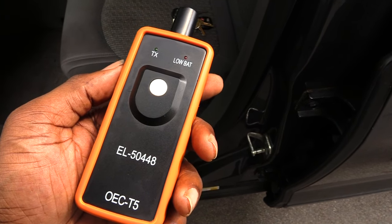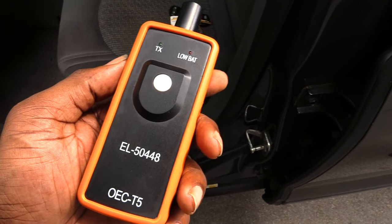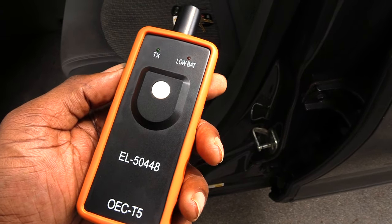What you're going to do is go to your tires in this order: start with your driver's side front tire, then go to your passenger side front tire, then your passenger side rear tire, and finally your driver's side rear tire — holding this tool up against each tire.